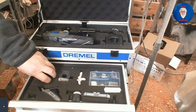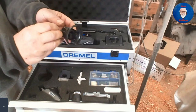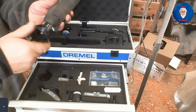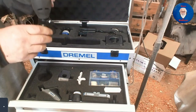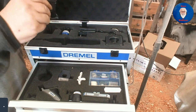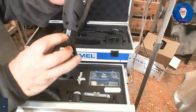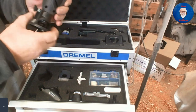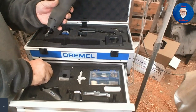It also comes with a multi-purpose cutting kit. Again, this screws on where the collar sits — screws on like that so you've got your cutter in there. The cutting guide also has a height adjuster, with wing markings showing the different heights you can get.